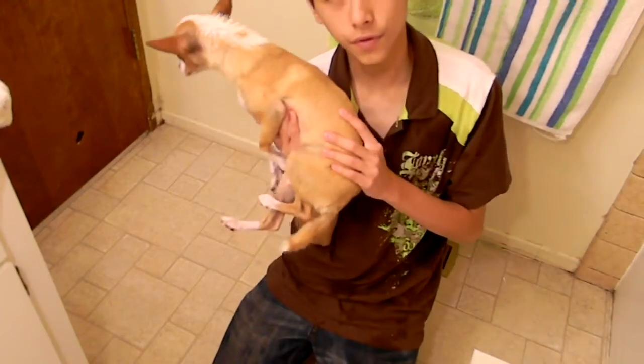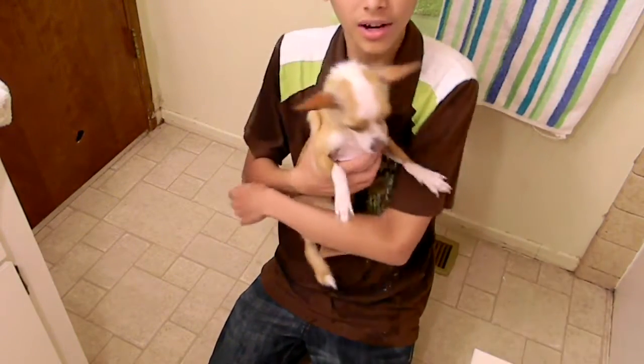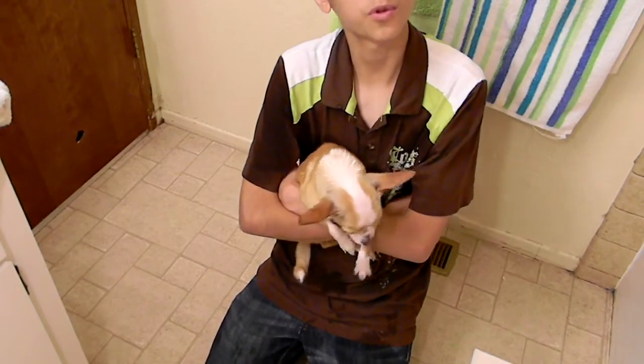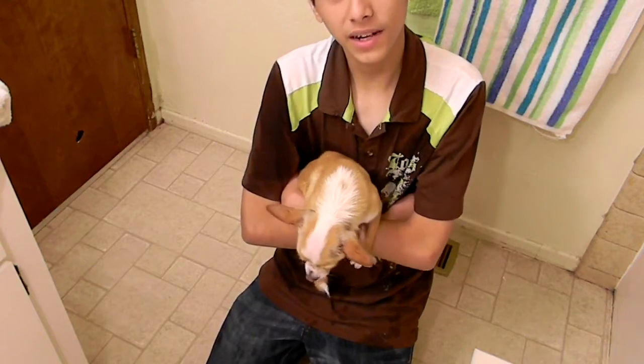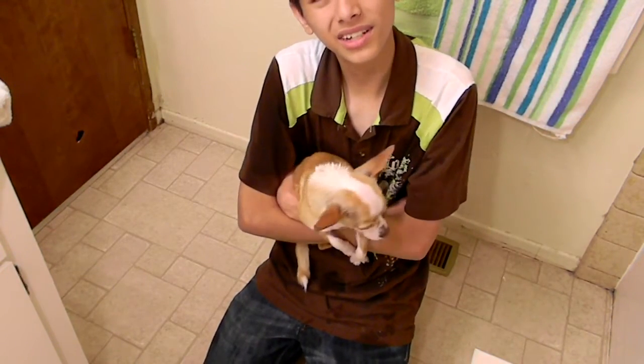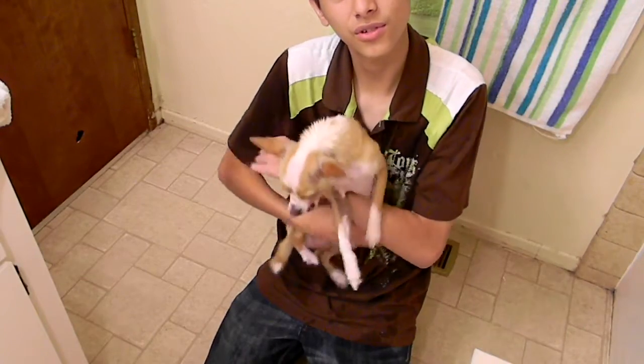That's pretty much how to give your dog a bath! Just do it fully and your dog will be all dry, nice, fluffy, and will smell good. Stay tuned for future tutorials. I hope you guys liked this — it was more in-depth than the video on my other channel. So that's how you wash your dog — please stay tuned for future tutorials!